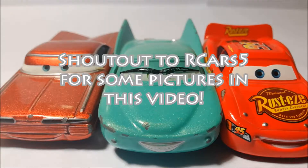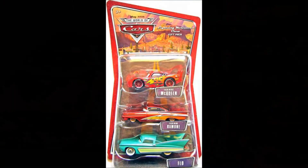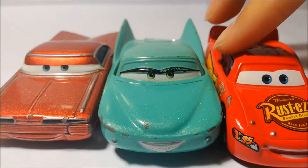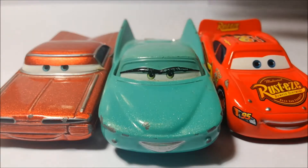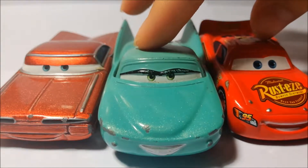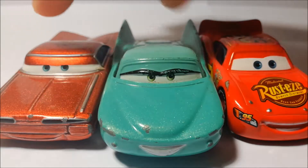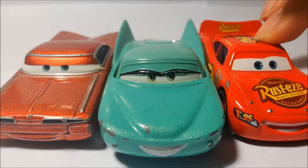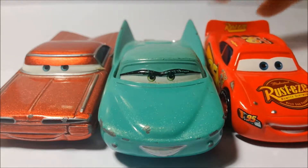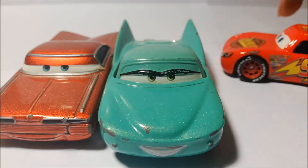Hello guys, Vlad here, and today I'm reviewing a 2006 gift pack. I'll show a picture of the package right now. Back then there were these gift packs, and I believe this is called McQueen's Crew or something like that. These are from 2006, and this one is not from 2006 — this is from 2016 or 2015. But the old McQueen is now custom; if you want to see that custom, tell me down below.